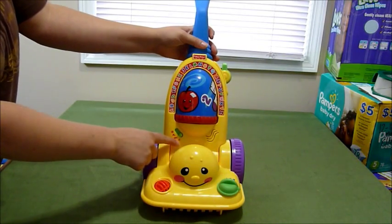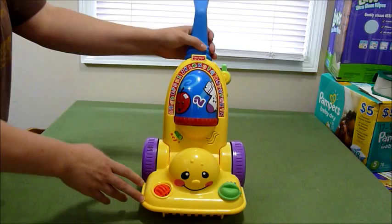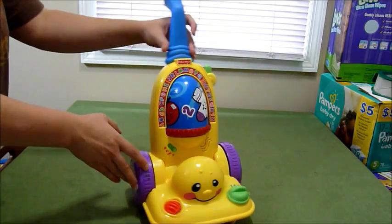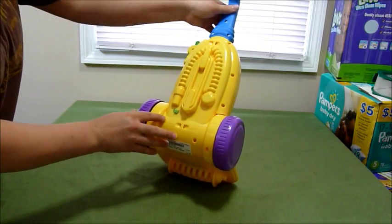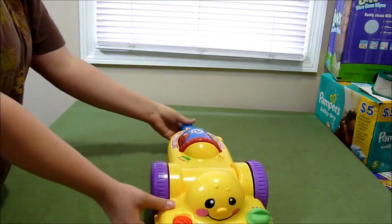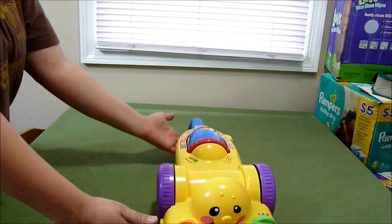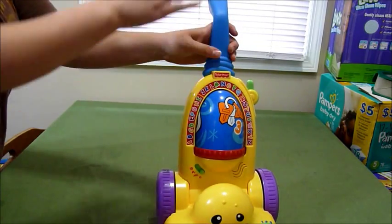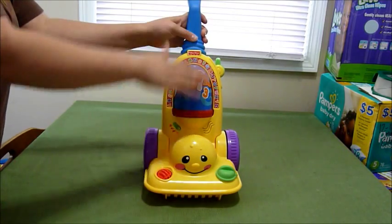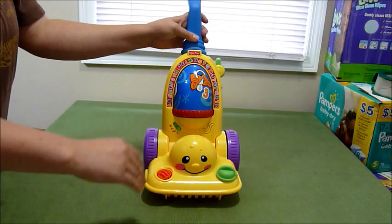It has an off switch, an ABC mode, a music mode, and then a fun mode — we'll call that a fun mode because it's just a squiggly line. It has two volume settings, low and high, and it lays flat. It doesn't stand up on its own, so a child who has just learning to walk will not be able to push this. It will only be for a child who is pretty stable on their feet.